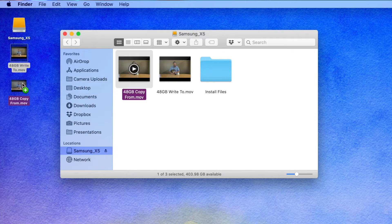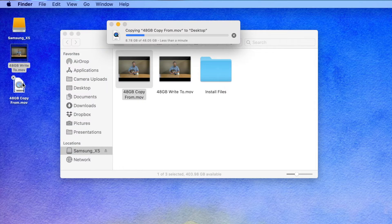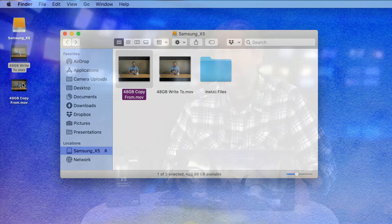Now that the write is done, let's do the faster one — let's copy data from the drive onto my computer. That's a read operation, and this one is just shockingly fast. Another 48 gigabyte file, and it doesn't take very long at all until it's copied onto my computer and the whole process is done.